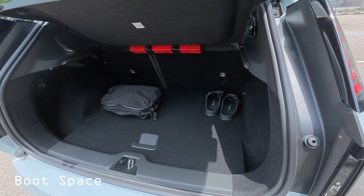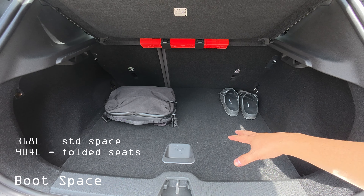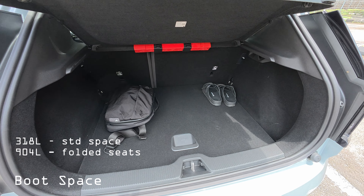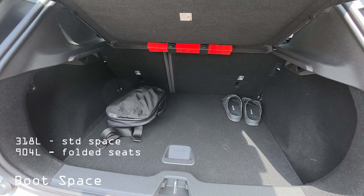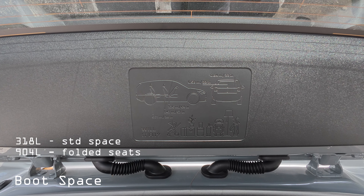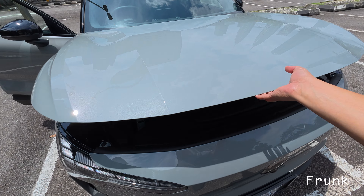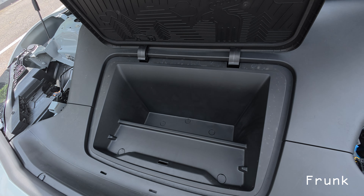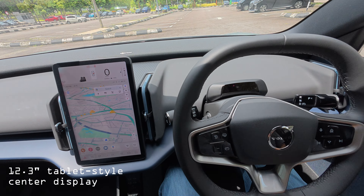The boot space is generous. You'll be able to fit luggage with no problem, and I think golf bags are possible too. The rear seats can fold down for even more space. There's also a measurement guideline in the boot showing what can fit. In the front, opening up the frunk gives you an additional compartment — not huge, but good for storing emergency items.